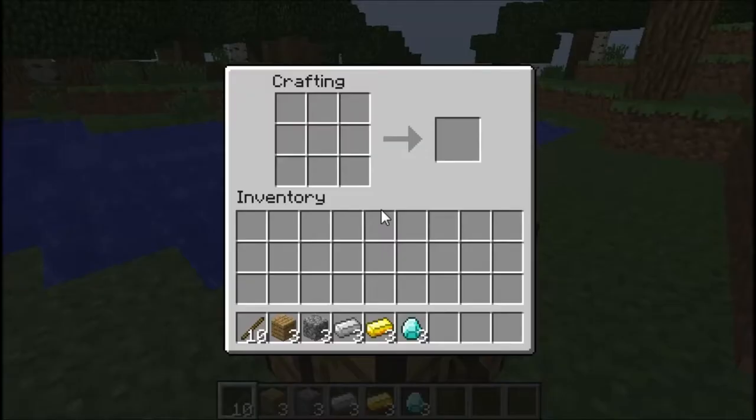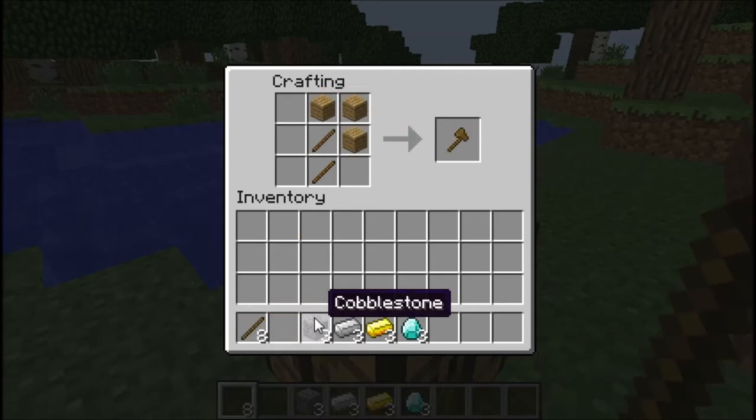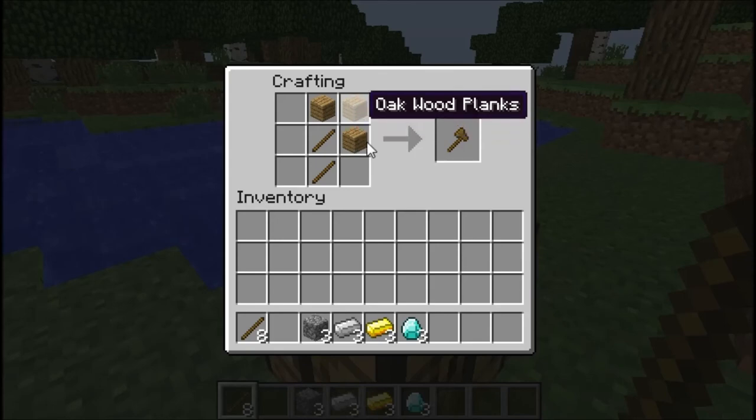Okay guys, this is how you're going to make an axe. You're going to take two sticks, place them like so, and then put some wooden planks like this. And you can replace these wooden planks with stone, ingots, or diamonds and get the same type of weapon, just different material or tool.